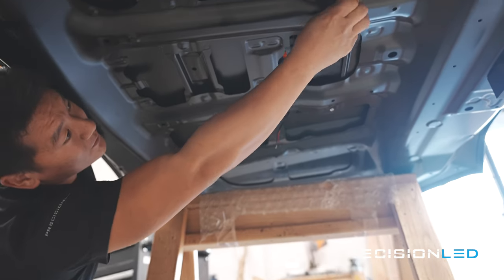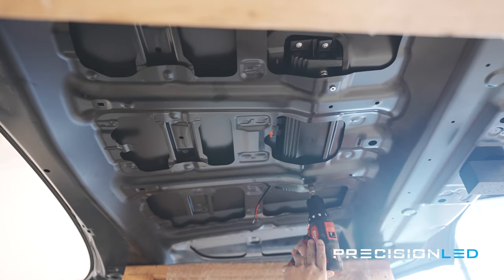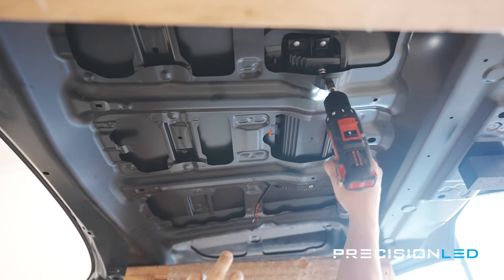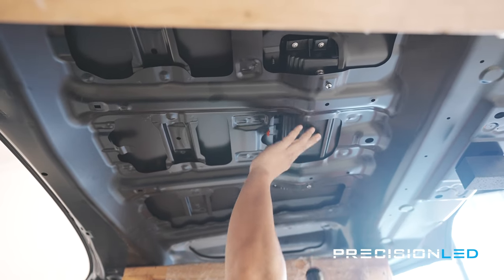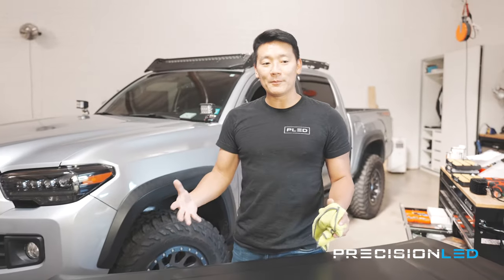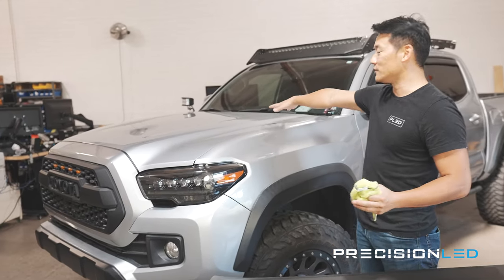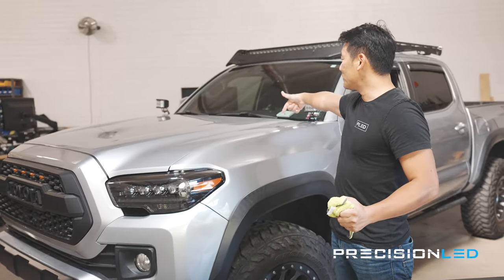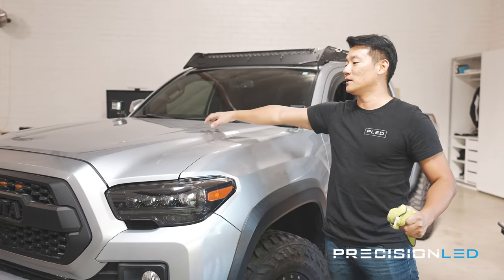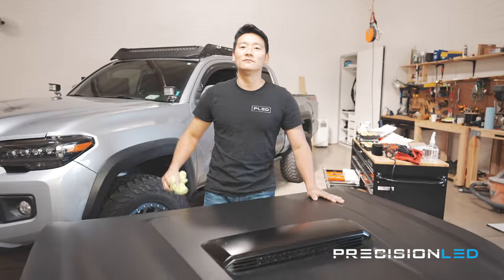We put these in and tighten them up. Now we can go ahead and start swapping over a lot of the items on the old hood onto the new one. We're going to uninstall the windshield wiper stuff, any wiring, and the heat pad that might be on the bottom side, then transfer everything over and finally get this new hood installed.